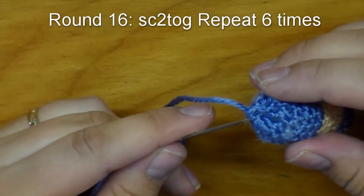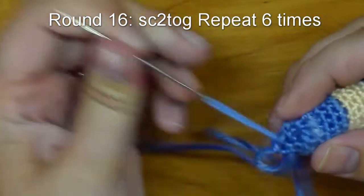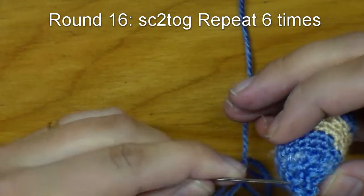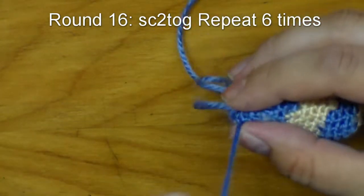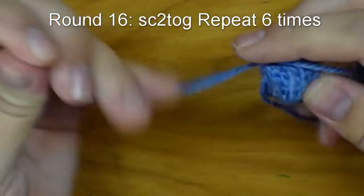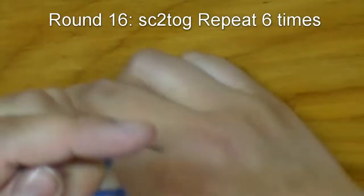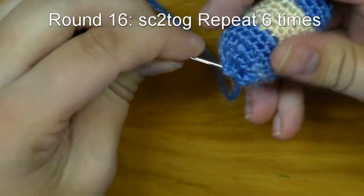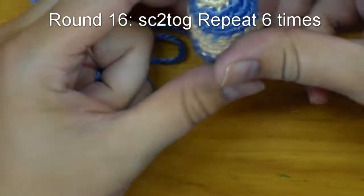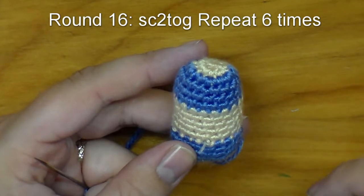To close this off, we're going to go through all six stitches in sets of two — a total of three sets. Go through the next set, then go through that last set. Pull that as tight as we can. This is the top and that is the bottom. Now we are going to move on to the arms and legs — they are actually the same pattern, so make sure that you do four of them instead of just two.